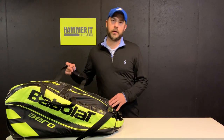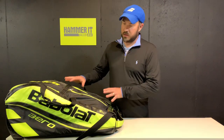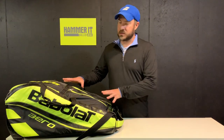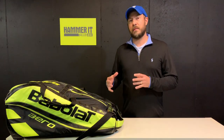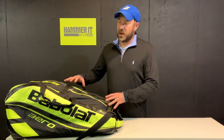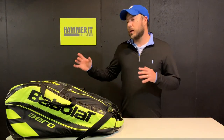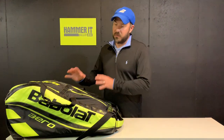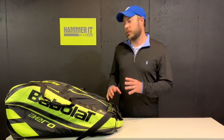I carry this tour bag here — we're not going to get into all the features, but the reason I carry this bag is that it's large enough to accommodate all the things I need, whether it's playing a match, teaching lessons, or just going out for a practice session. You want a bag that's big enough to carry what you need but also functional and something you like to carry.